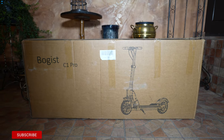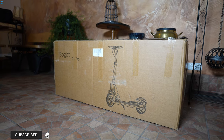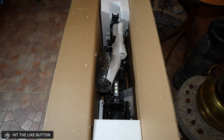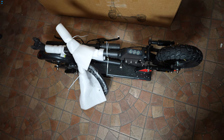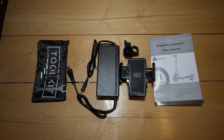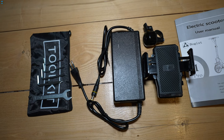The Bogist C1 Pro comes in quite a huge and heavy box, but it is packed really well with plenty of padding and it arrives without any scratches or any other damage. Inside the box you get a set of tools, a charging brick, a phone mount, a mechanical bell and some paperwork.